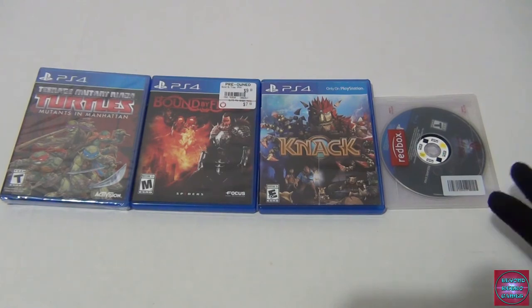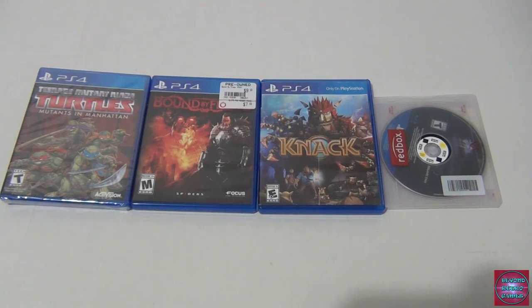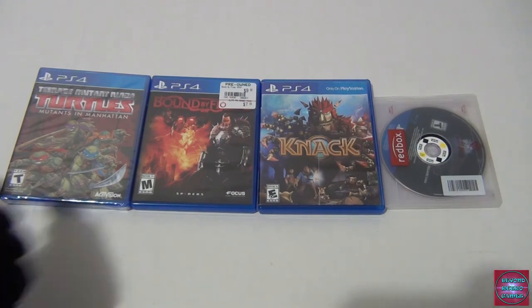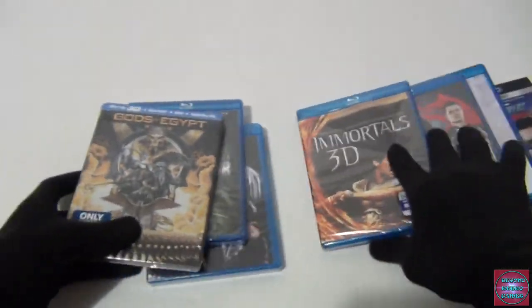I actually bought Final Fantasy 15 a while ago for more than that, and I've been waiting for the PC version. I'm a little scared because Square Enix has a track record of releasing PC ports that aren't well optimized — we were just talking about Nier: Automata, which is a great game but the PC port is a mess. I'll wait and see. I think the PC 4K version is coming out next year.